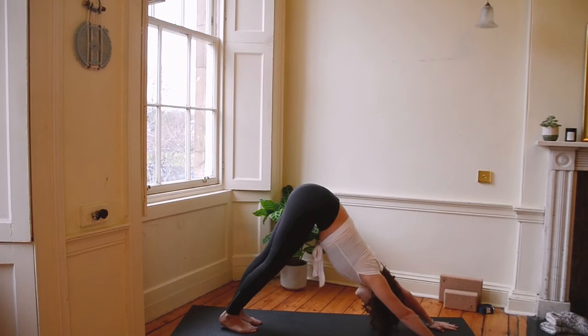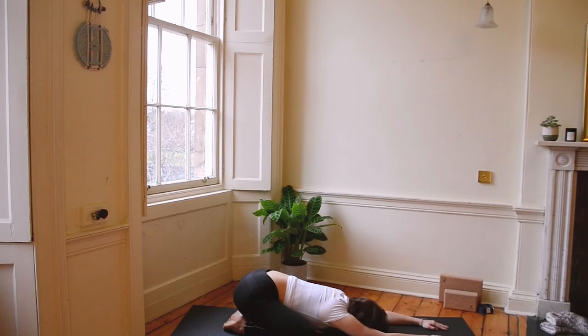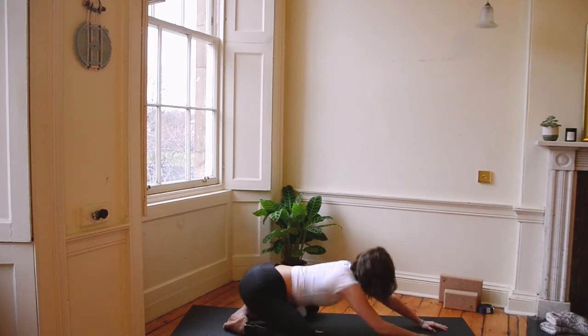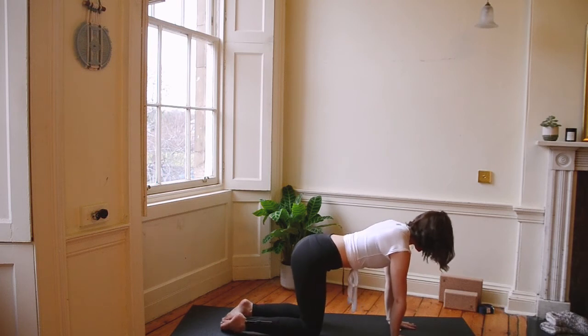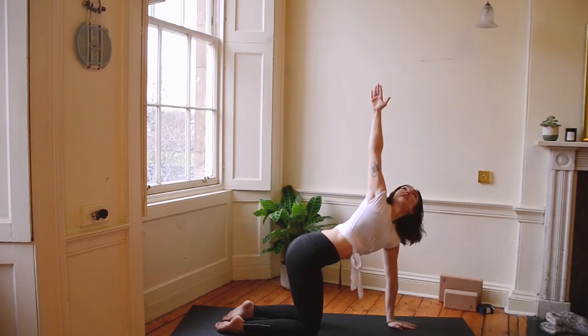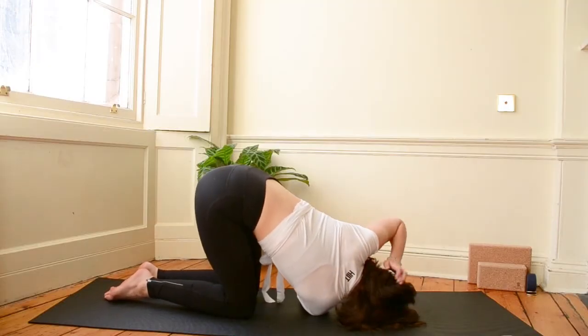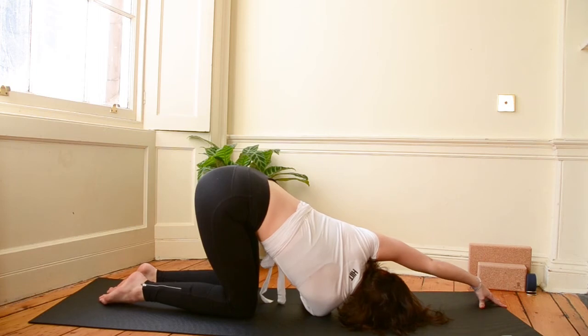Come to downward dog. Let's drop our knees outwards and come into child's pose. Let's pull ourselves up to tabletop — hands underneath shoulders, knees underneath hips. Let's extend our right arm, reach into the sky, feel that stretch. We're going to thread it underneath our left arm. Drop that shoulder to the ground. Bring the left hand to the top of the mat. Really feel that stretch.